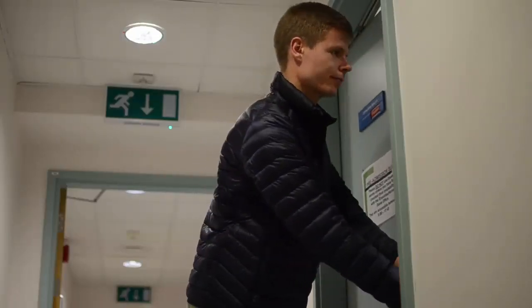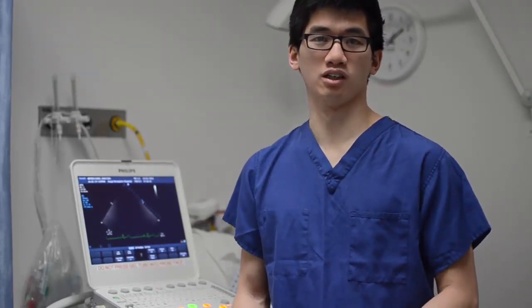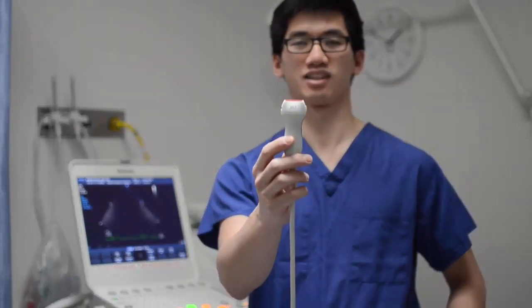Most people will have this done as an outpatient. The machine we've got here today is a semi-portable ward-based machine. Yours might be much bigger or much smaller, but in essence, they all use a probe like this to sound out the inside of your heart.